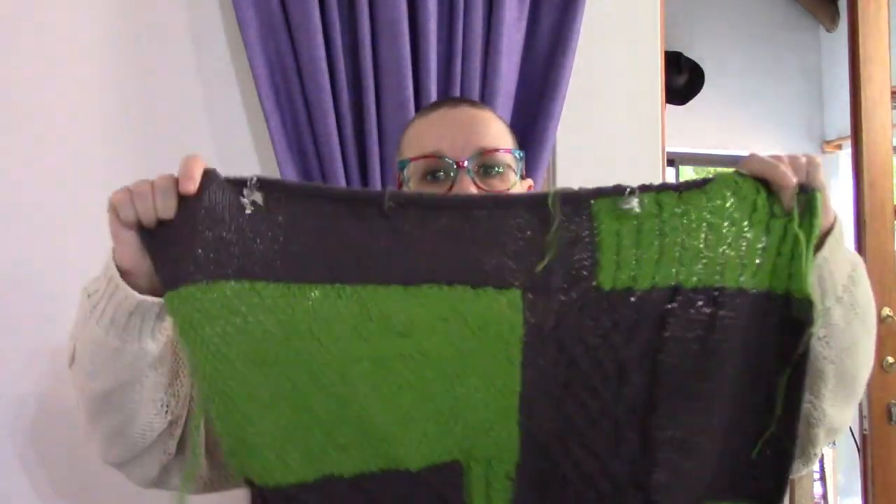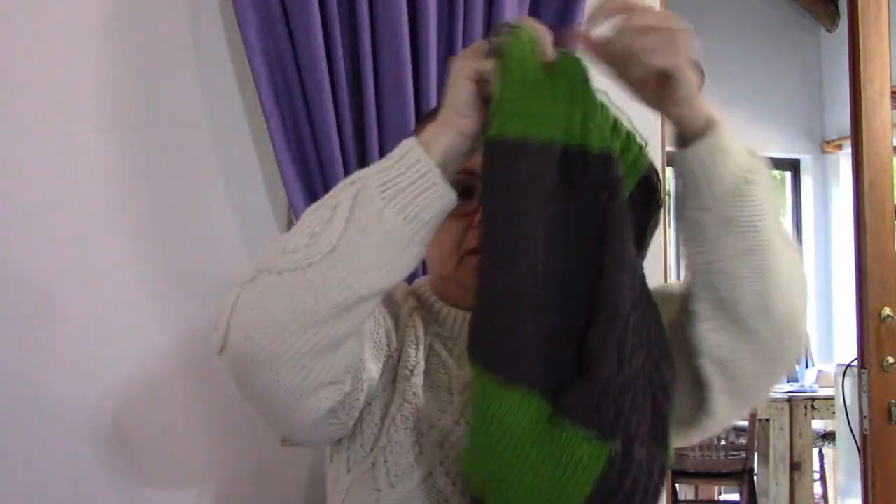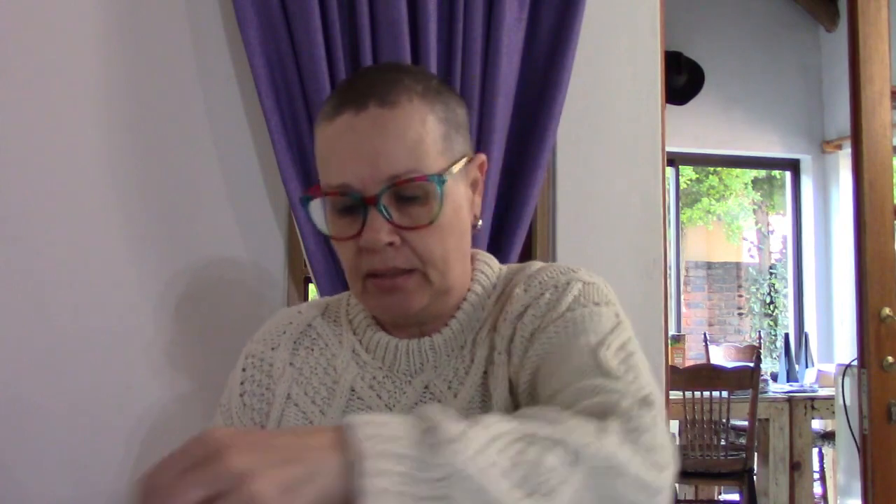So what have I done during the week? I have finished the back panel for the jersey I'm working on. It's still sitting on a cable because I want to do a three-needle bind-off at the end. This is what it looks like — really playful, very informal. I love it. The back panel is done.